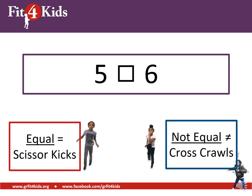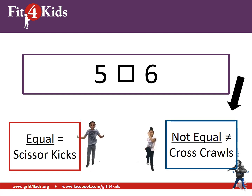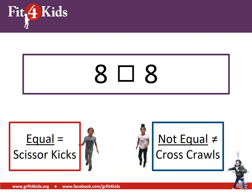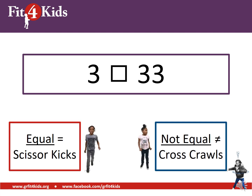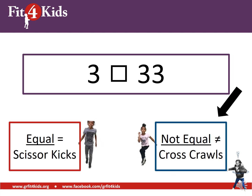Five on the left and six on the right — are those equal or not equal? Not equal, great job. Eight on the left and eight on the right — those are equal, perfect. Three on the left and 33 on the right — are those equal or not equal? Those are not equal. If you're doing cross-cross, you are correct.